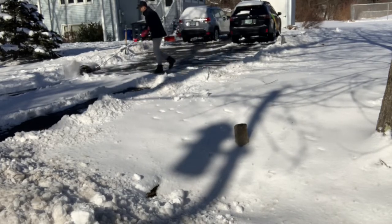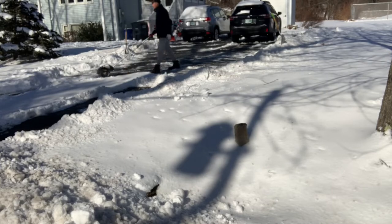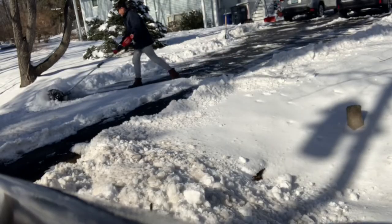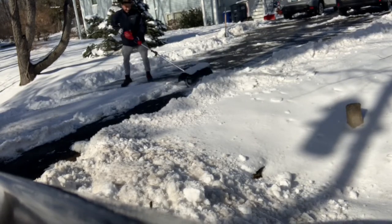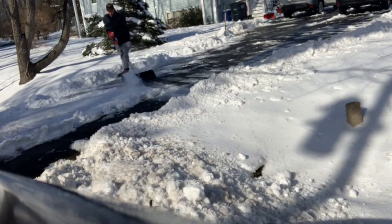I knew it wasn't going to be a monster thrower like a snowblower, but I just wanted something small and light that I could carry around in my vehicle and not have to lug around a big gas-powered snowblower. I think this was $279 for the attachment from Home Depot.